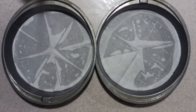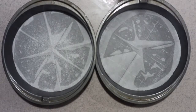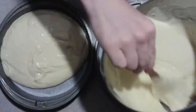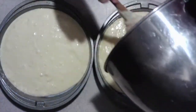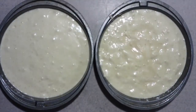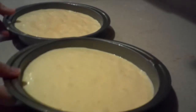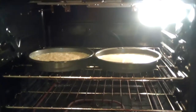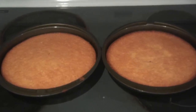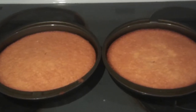Grease the top of the parchment paper and divide the batter evenly between each pan. Bake them in the oven for about 20 to 30 minutes, or until a toothpick inserted into the center comes out clean. Once they're done, remove them from the oven and let them cool completely.